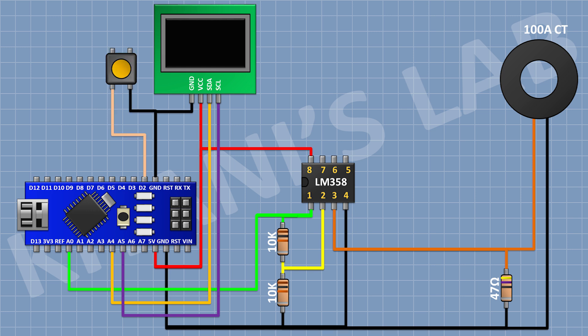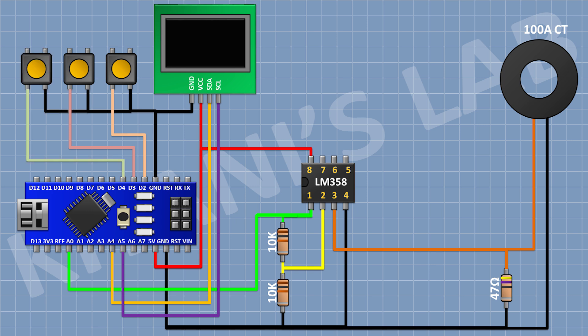Now connect a push button and connect its pin 1 to pin D2 of Arduino, and its other pin to ground. Now connect another push button and connect its pin 1 to pin D3 of Arduino, and its other pin to ground. Now connect another push button and connect its pin 1 to D4 pin of Arduino, and its other pin to ground. So we have completed all the connections. Now let's upload the code to Arduino and test the project.